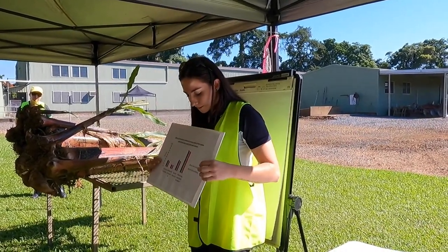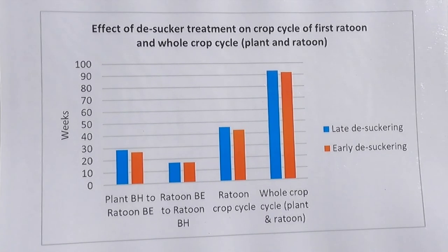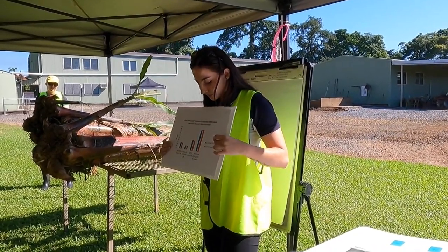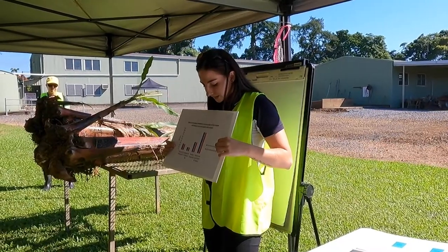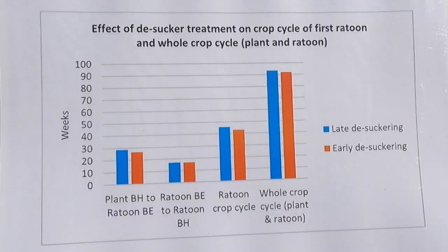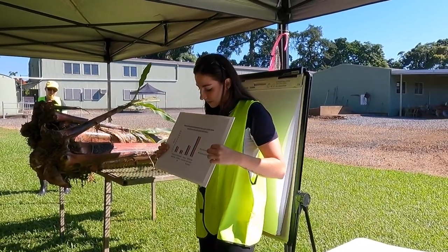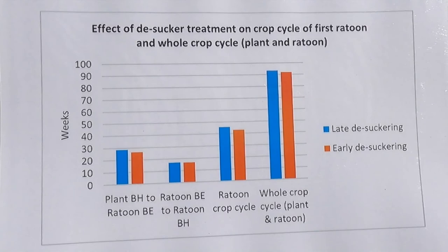We also looked at crop cycles. From plant crop to first return there wasn't a significant difference — when I say significant, that means statistically analysed. Our late de-suckered plants had a slightly longer crop cycle, but a difference of a couple of weeks to a month isn't really significant. Our late de-suckered plants had a crop cycle of 96 weeks for plant and first return combined, whereas our early de-suckered plants had a crop cycle of 91.6 weeks. So it wasn't that much of a difference for that.